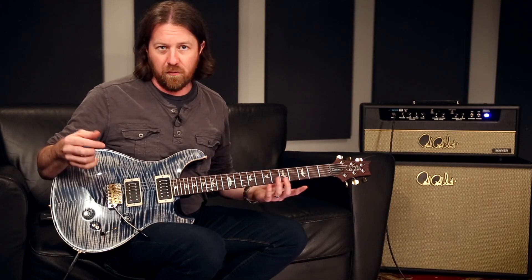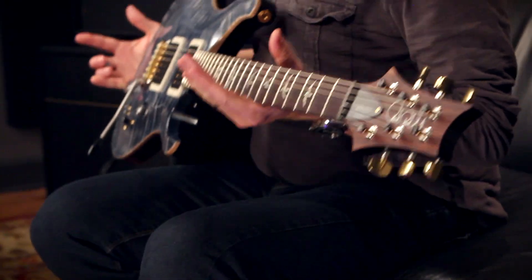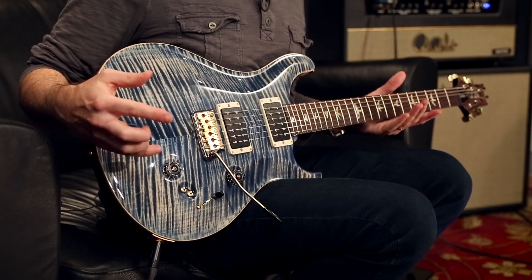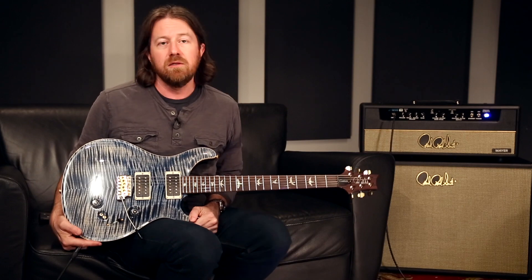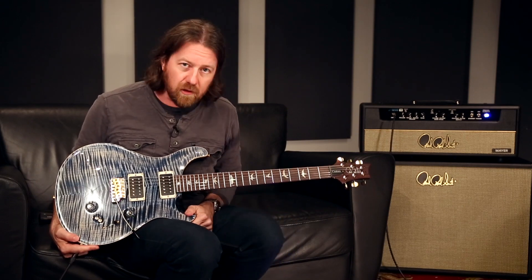So there you have it — eight different possible sound combinations. That's the Custom 24-08, taking the framework of an already versatile guitar, the Custom 24, and kicking it up another notch. For more information you can check out PRSGuitars.com, subscribe to the YouTube channel, and thanks for listening.